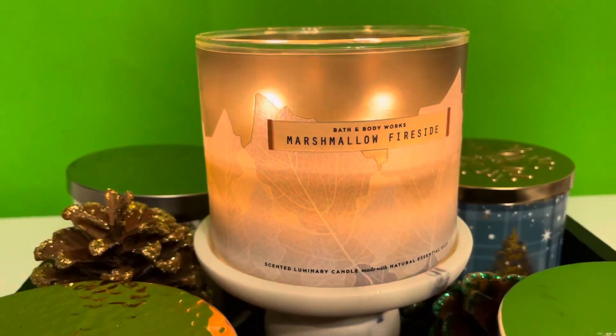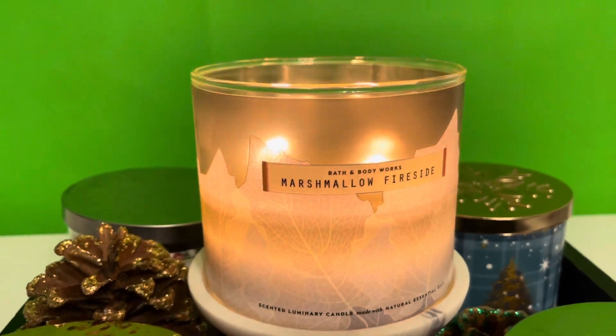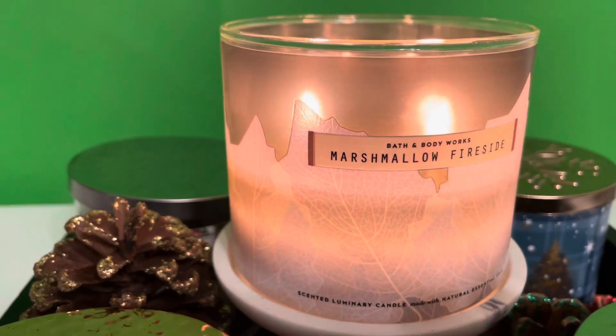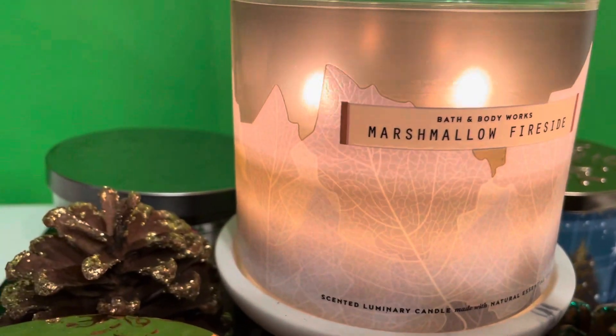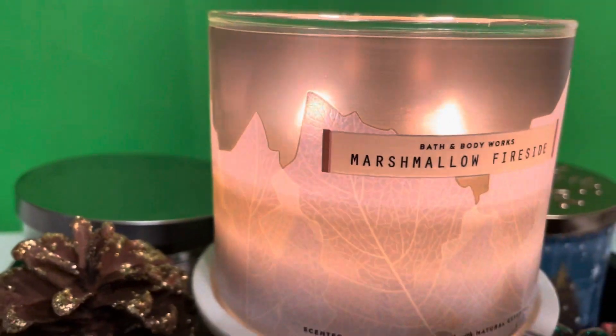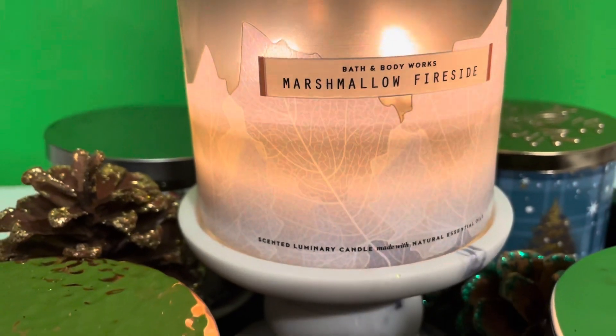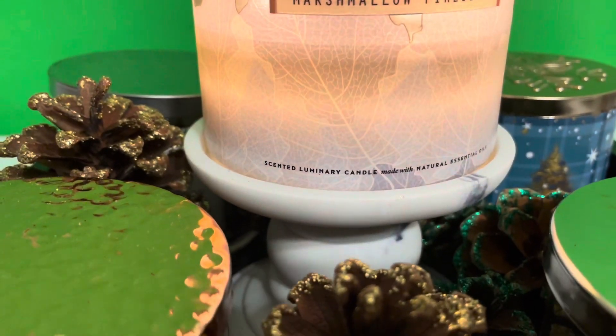Hey loves, I am back with a review of Marshmallow Fireside. Here it is — I have let this burn a few times and used it about halfway. This is a highly recommended candle, so I wanted to see what I thought about it.